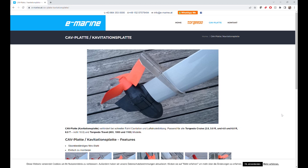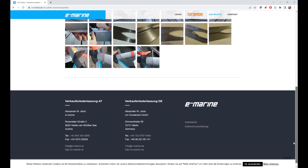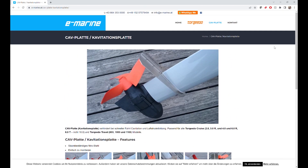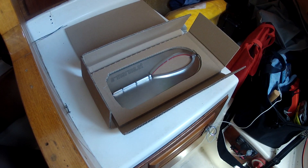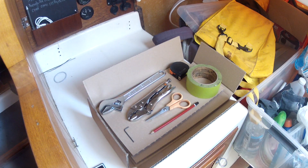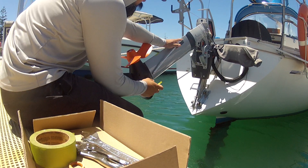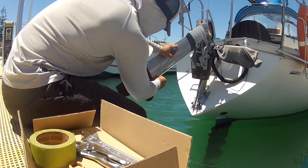I went online and found this anti-cavitation plate from Austria for around 300 Australian dollars. If you're familiar with Torqeedo accessories, this will seem pretty reasonable given that it's made of stainless steel instead of the usual Torqeedo plastic. The plate comes with all the hardware and only requires a handful of common household tools to install. I would recommend using painter's tape to mark the position and securing the leg with some Sikaflex 291.